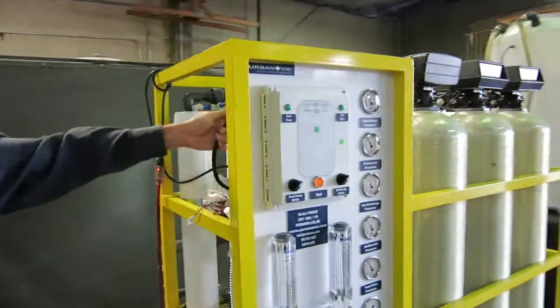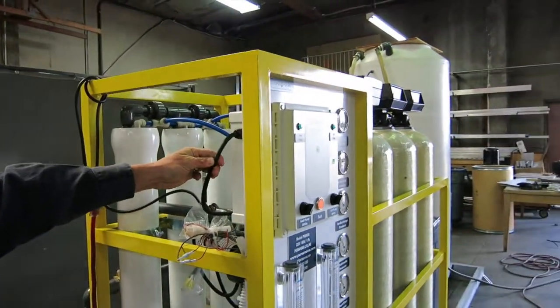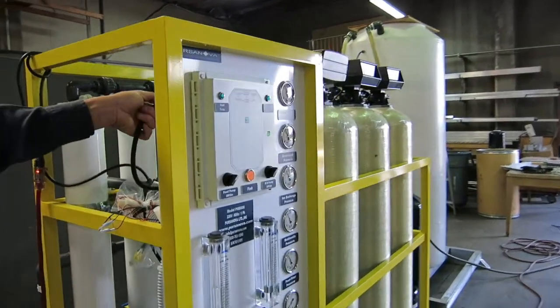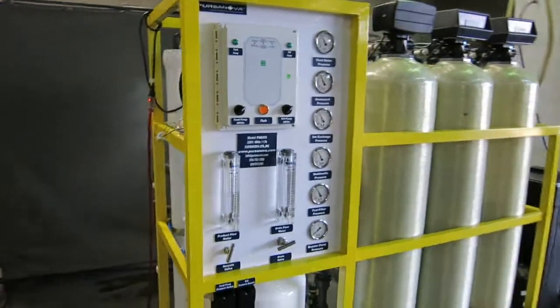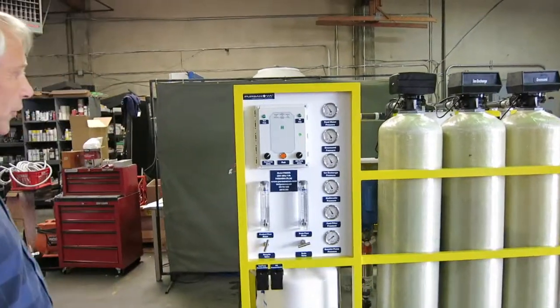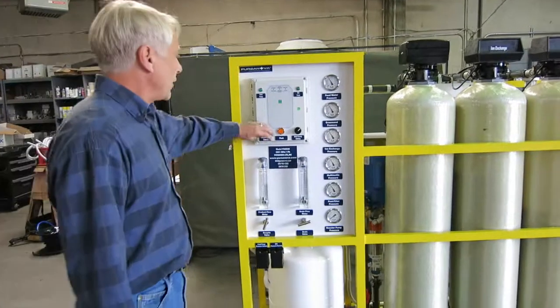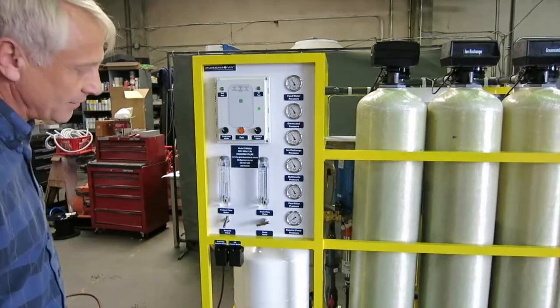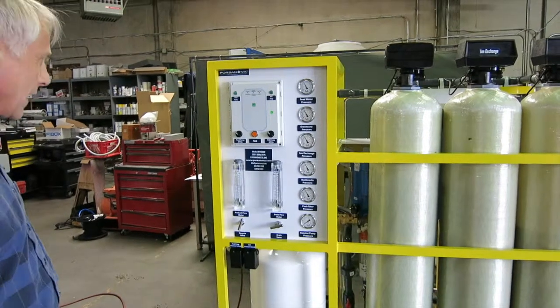The power connection is here. This machine is made for 220-volt single phase, though we can also build machines for 110-volt or three-phase supply. Those are essentially all the connections required. The first startup does require purging — when the machine is initially shipped there is a lot of air inside the system and we need to purge that air.